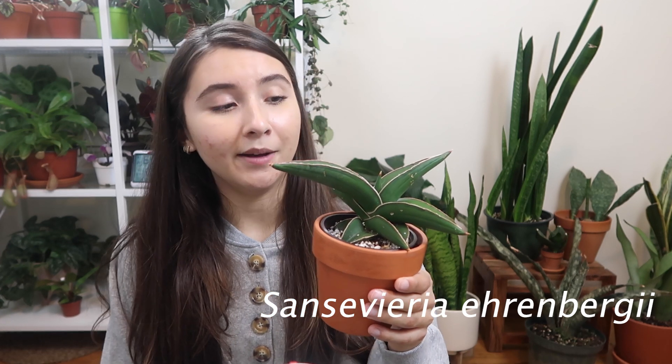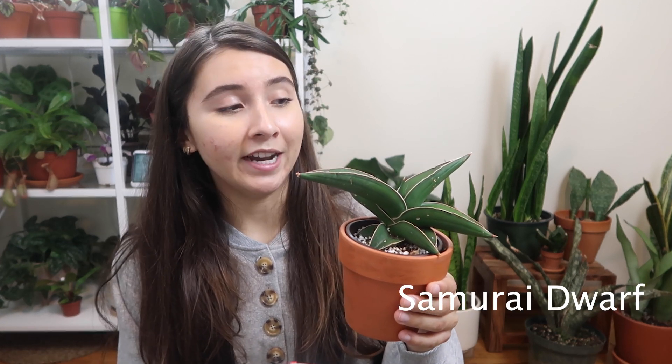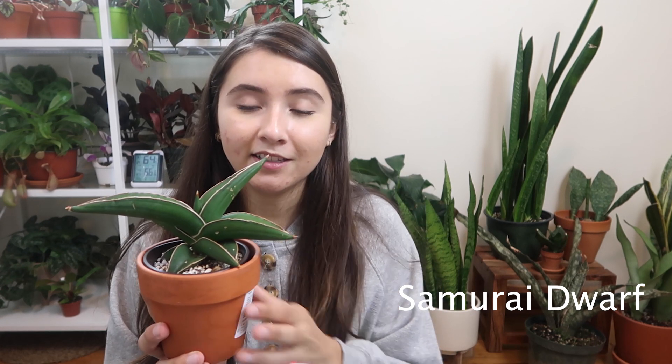The first plant is a Sansevieria ehrenbergii, commonly known as a Samurai Dwarf. This is a really funky looking plant, and I've included it because I actually bought this one at Lowe's for ten dollars, which is a great price. This is a really big one — they're usually smaller. When I bought it, it was in some glued-down stone, so I removed it from there and now it's happily growing.